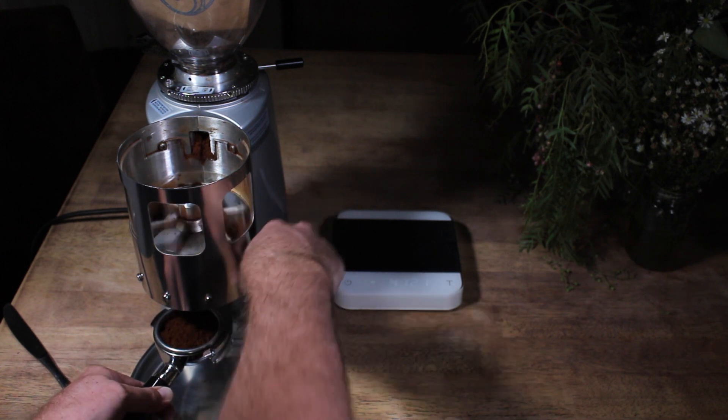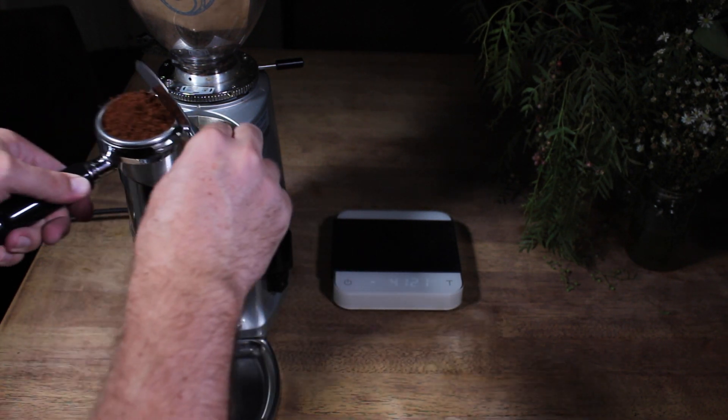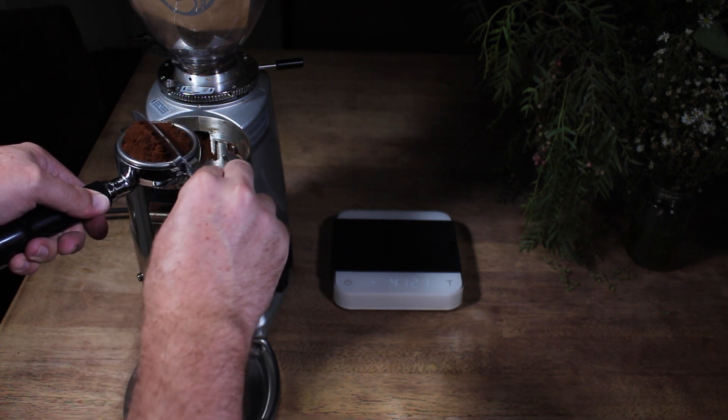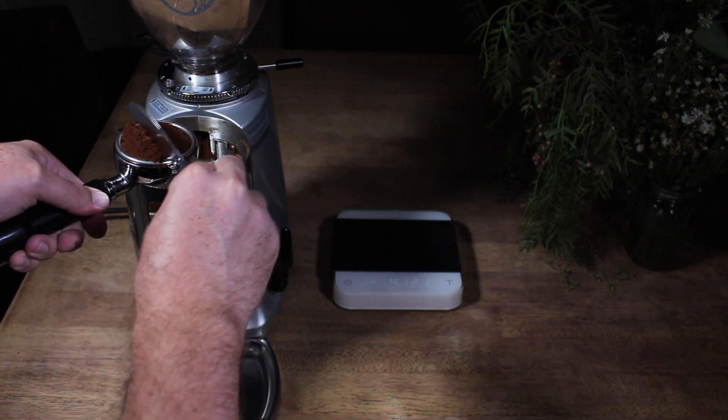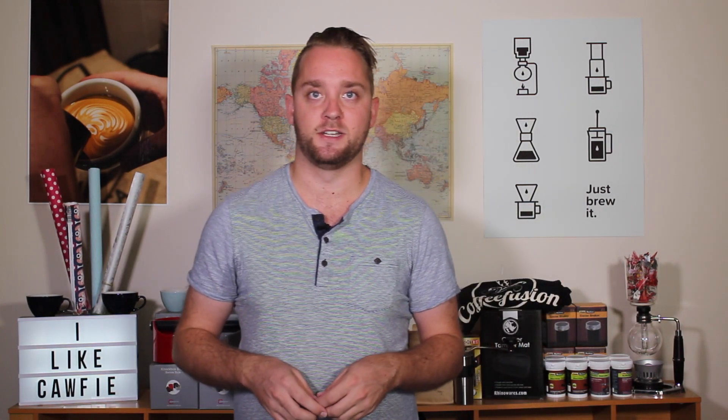So maybe three-quarter fill the basket, tap it down, overfill and then scrape across with a knife. But if you're in a cafe setting or perhaps you want to take your coffee at home a little bit more seriously, grab yourself a set of scales because having a consistent dose will really help you dial in your espresso.